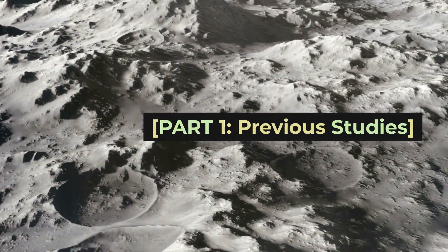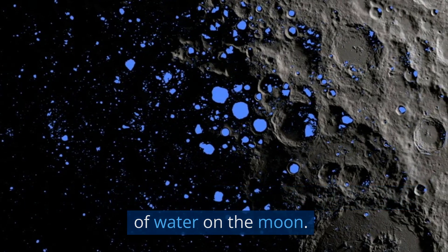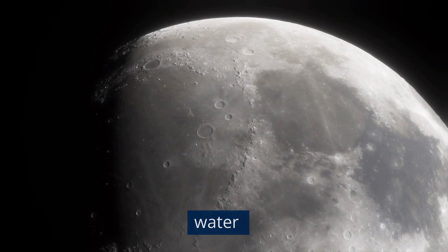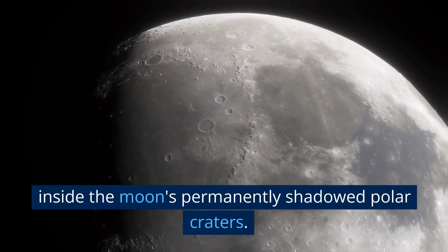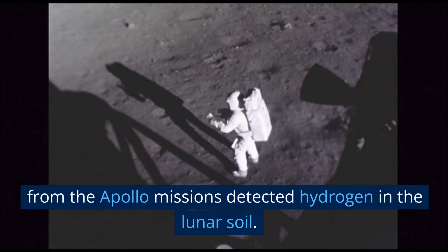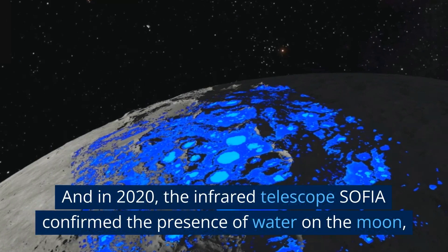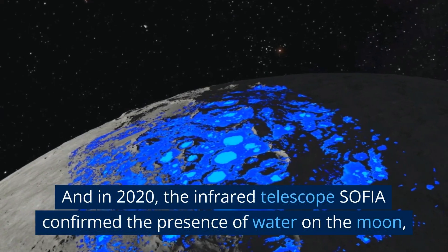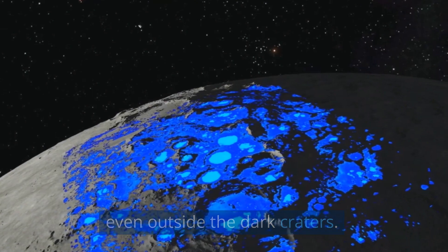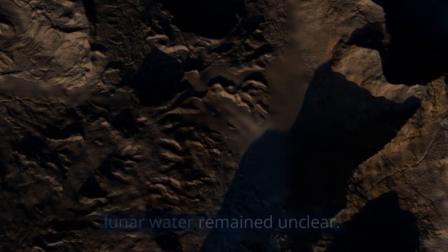Part 1: Previous Studies. Over the years, researchers have found evidence of water on the Moon. In the 1990s, NASA's lunar orbiters discovered water inside the Moon's permanently shadowed polar craters. Later, a reanalysis of samples from the Apollo missions detected hydrogen in the lunar soil. And in 2020, the Infrared Telescope SOFIA confirmed the presence of water on the Moon, even outside the dark craters. Despite these findings, the origin and behavior of lunar water remained unclear.